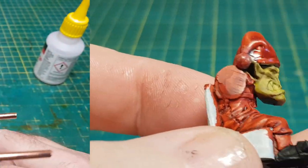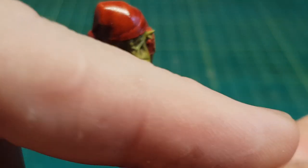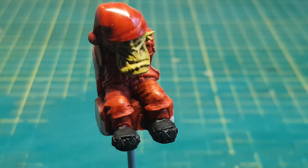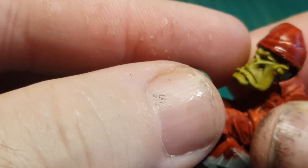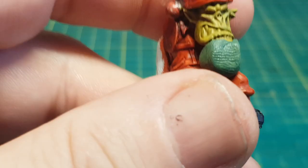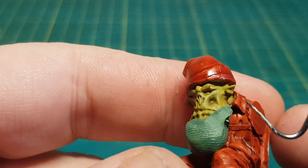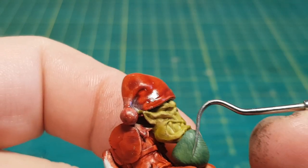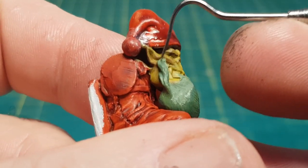So my Ork Santa's got his hat on now, not looking too bad. I do feel he needs to have a beard, and again, good old green stuff. So using my nice sharp pointy tool I can manipulate the green stuff to where I need it to make a rough looking beard.